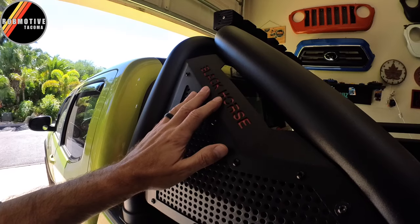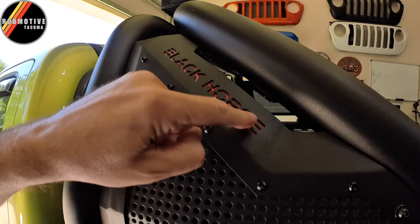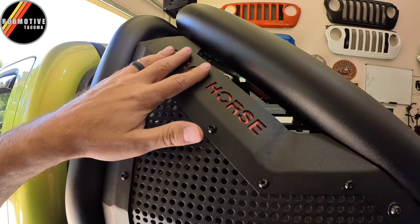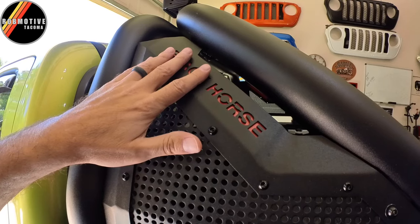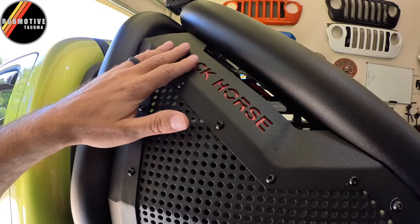Fortunately, Black Horse has these easily removable — there's just a couple of bolts on each side, or a couple of nuts that you have to take off, and of course they are 10 millimeter. So we're going to pull these off and I'm going to scuff them up and paint them a bit.